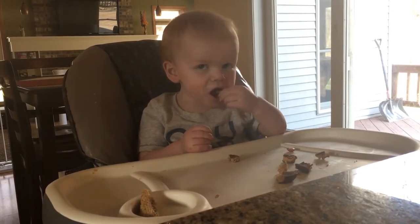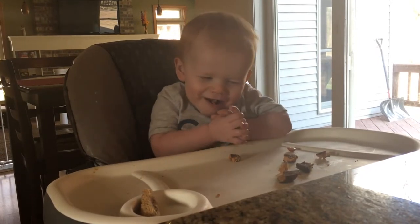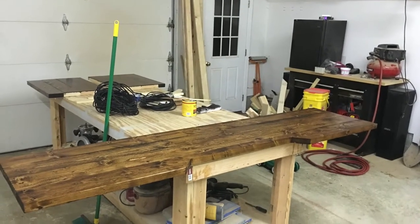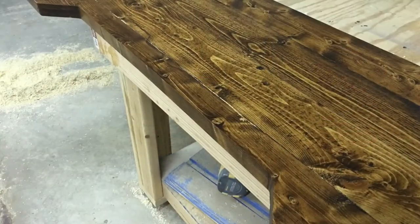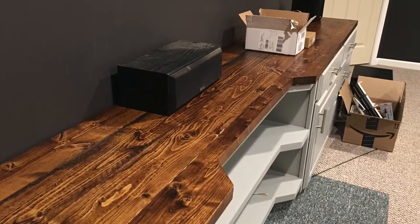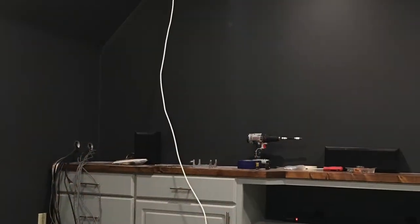Sebastian used to do this thing we called 'rolling shade' — he'd kind of drop his eyes and look from Chelsea to myself. This is the countertop. We took a Kreg jig and put a bunch of boards together to form the countertop and then stained it. It turned out awesome and was way cheaper than anything else we could have bought.